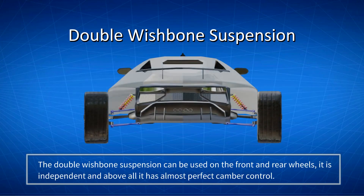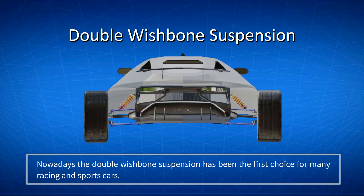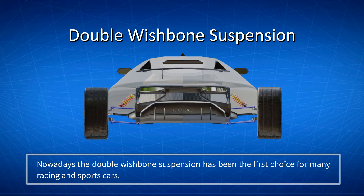The double wishbone suspension can be used on the front and rear wheels. It is independent, and above all it has almost perfect camber control. Nowadays, the double wishbone suspension has been the first choice for many racing and sports cars.